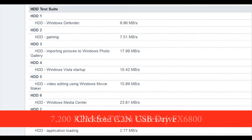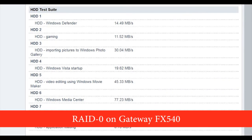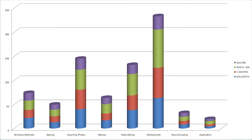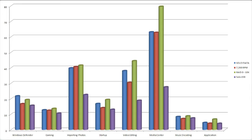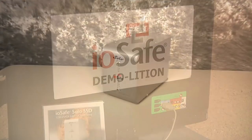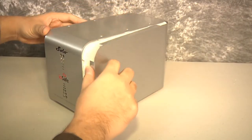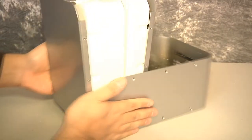These numbers say two things. First, you're definitely going to want to use eSATA or USB 3.0 as your link. Second, the Solo Pro is now fast enough to use as a primary work drive. Performance is nice, but the Solo Pro is first and foremost built to be disaster-proof.